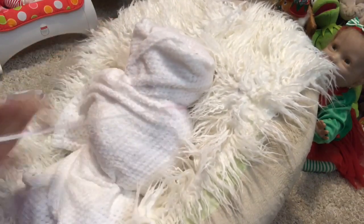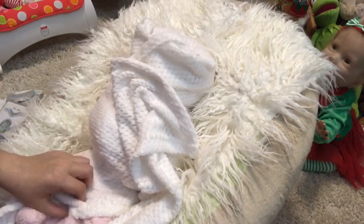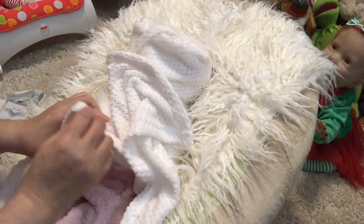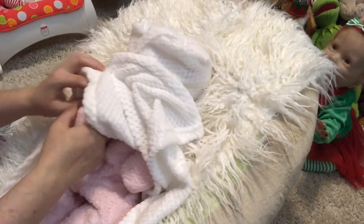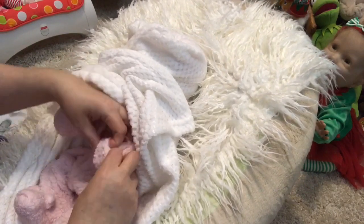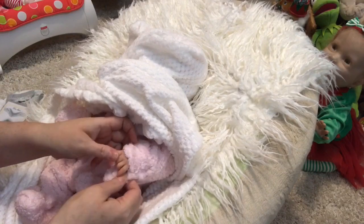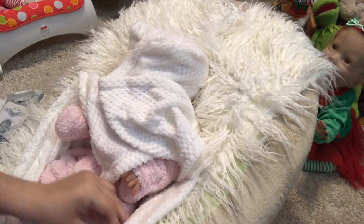Untie the ribbons first. She's got on this soft sherpa-type pink outfit — so cozy and warm. Oh, this is so sweet. Can I get to her hands? There's a hand — oh, amazing!